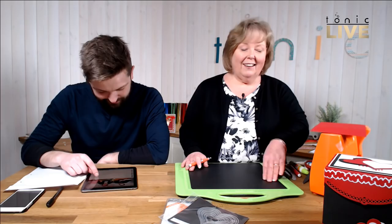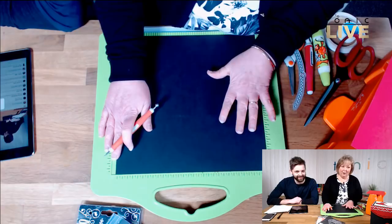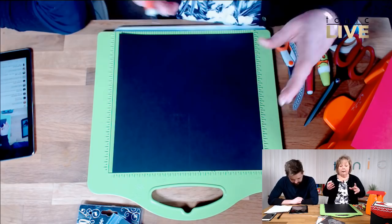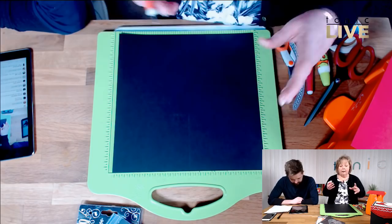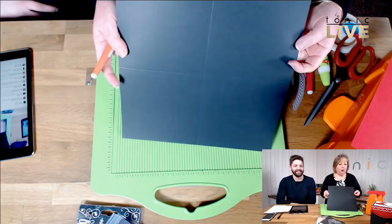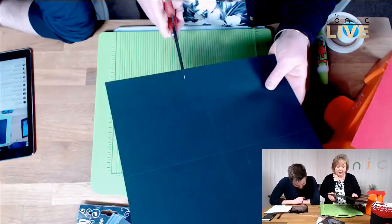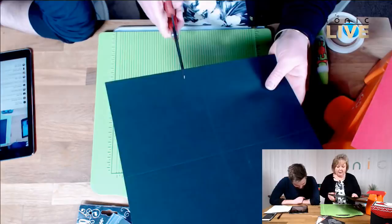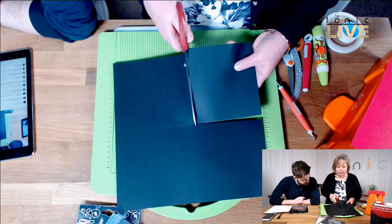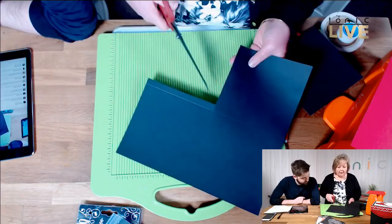For imperial I'd use a 12 by 12 piece of card stock. But I'm doing this in metric - 30 centimetres by 30 centimetres. I've got a scoring board and I'm scoring at 15 centimetres, which would be six inches in imperial. I'm going to take scissors and cut right up to the cross line but no further. On the other side I'm going to leave roughly a centimetre or half inch.